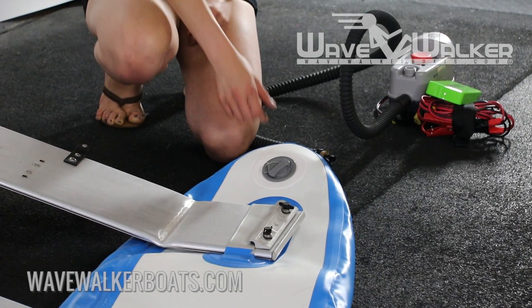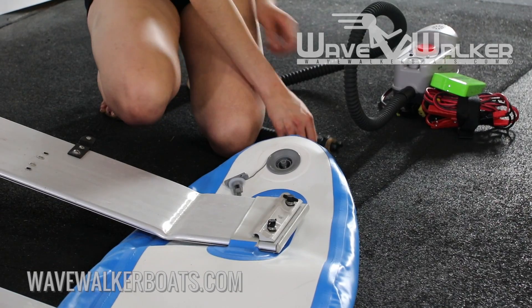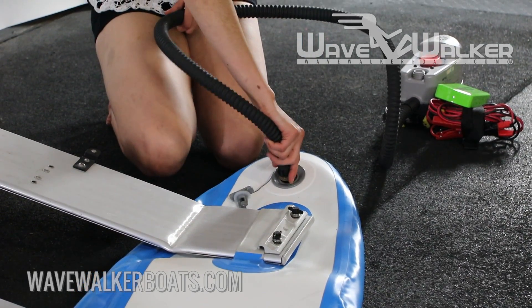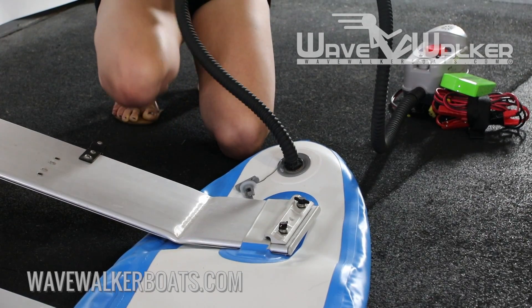Next, remove the covers from the air valves and turn the serrated valve stems until they pop up in the no air flow position. Attach the pump hose by pressing the bayonet fitting into the valve and twisting it until it clicks into place and is locked. Otherwise, air will escape instead of filling the boat.